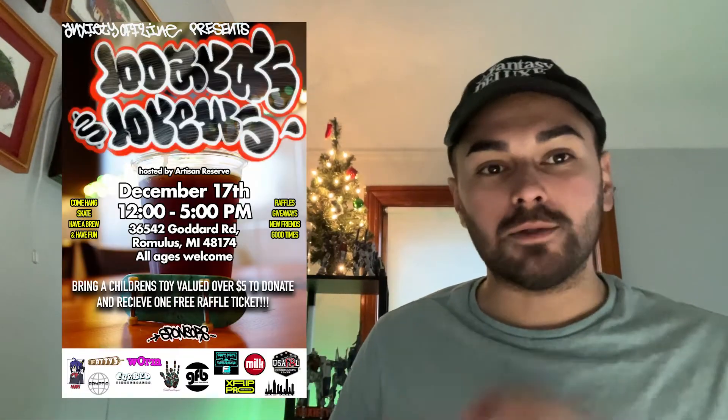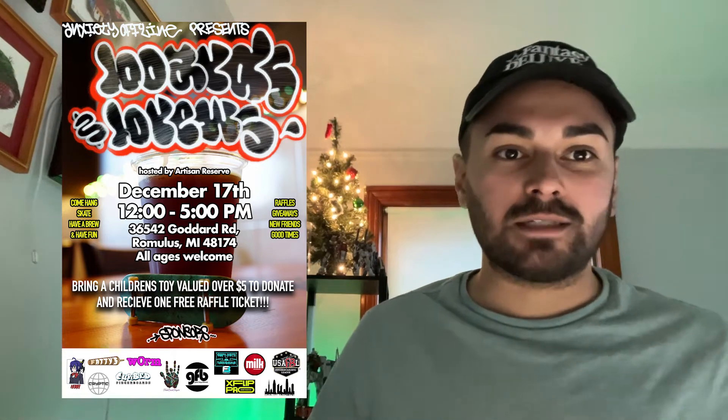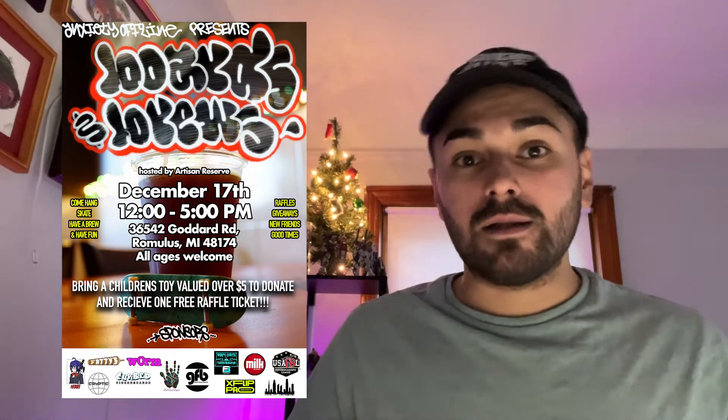Yo, what's up y'all? So if you didn't know, Boards and Brews is just a couple days away now. It's coming up quick and I'm getting in the last couple sponsor packs. I just got one from USAFBL. Let's open it up together.